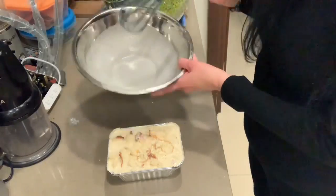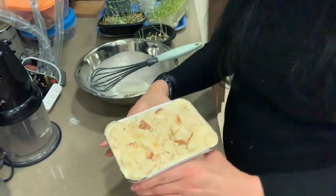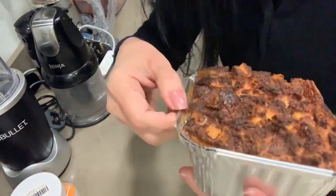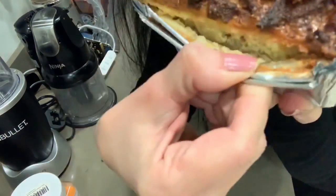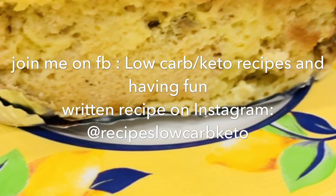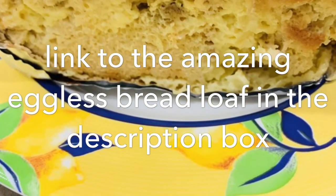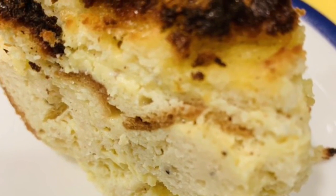The mixture comes right to the rim — almost difficult to put into the oven! It's ready for the oven at 350 degrees Fahrenheit or 180 degrees Centigrade for 30 minutes. And this is what it looks like when it comes out — a beautiful, moist bread pudding. I'm going to put the link below for my eggless bread loaf. Enjoy your bread pudding!